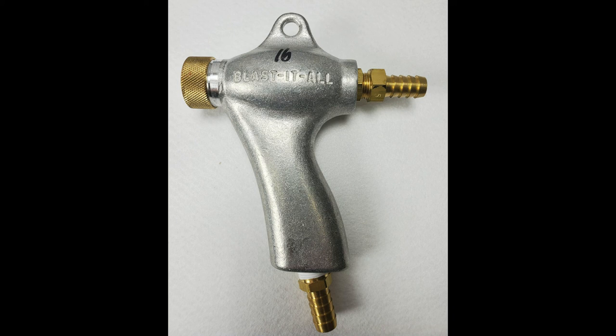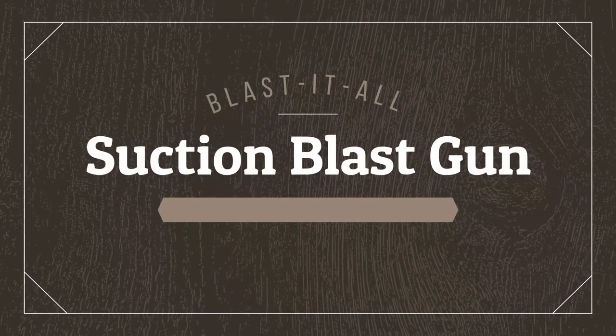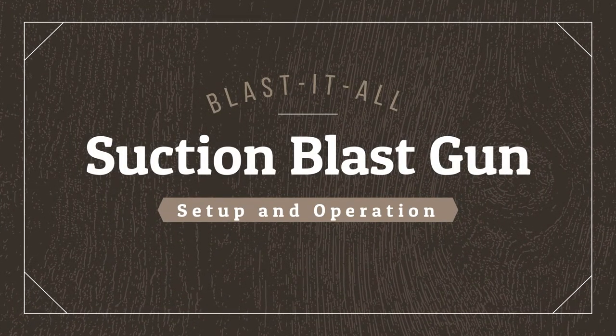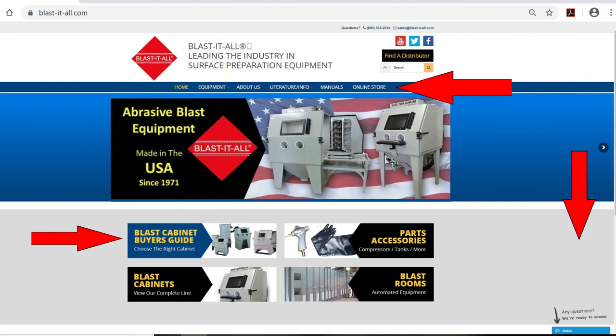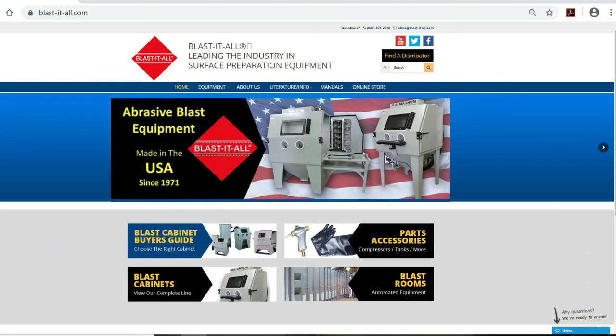We hope this video has helped walk you through tuning your blast gun. Remember that the Blast-It-All.com online store offers all the parts needed to replace, rebuild, or tune your gun. Please like, subscribe, and comment on the videos — let us know how we can help you with your abrasive blast questions. Don't forget to check out our Facebook page and the Blast Cabinet Buyer's Guide, which will walk you through all the questions you'd need to answer before choosing a cabinet that fits your needs.